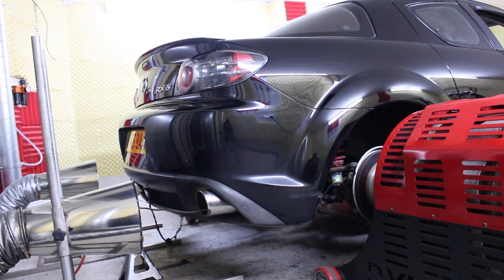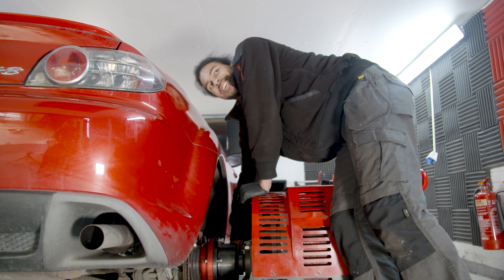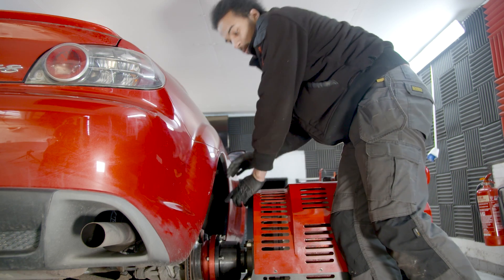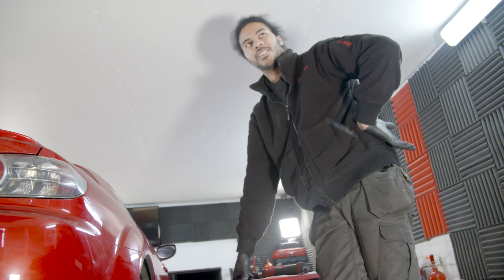Mine is a first race extension prototype that put down 195 wheel horsepower. The bridge port is exactly the same on the race extension, but what makes it a race extension is the exhaust ports — they've been enlarged beyond what Mazda originally made them, and beyond what a street port template can offer. It's completely done by hand, everything's custom, and it's all trial and error. All the parts in it are second-hand — chattered housings, second-hand seals — but despite that, it made a good figure.